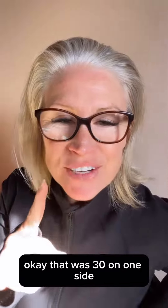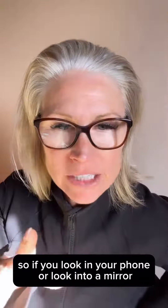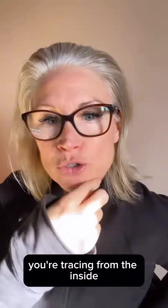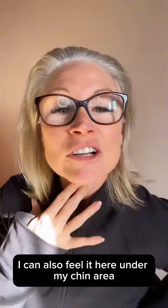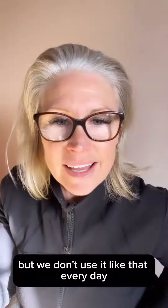Okay, that was 30 on one side and you really have to concentrate. So if you look in your phone or into a mirror, you're targeting this side — you're tracing from the inside. But I can also feel it here under my chin area because you're using your tongue, and we don't use it like that every day.